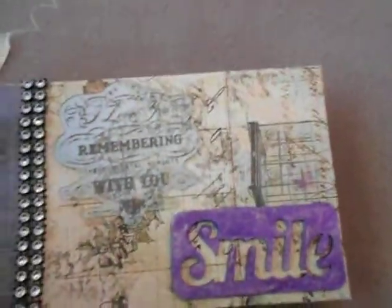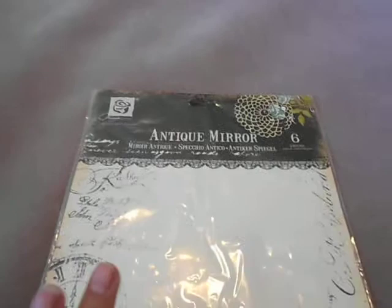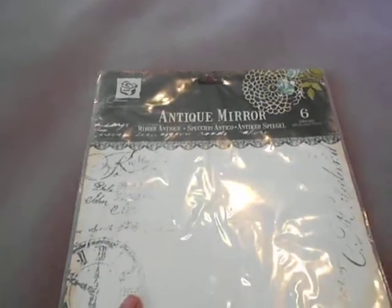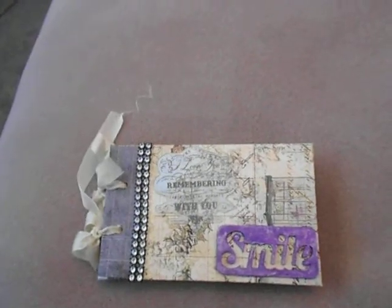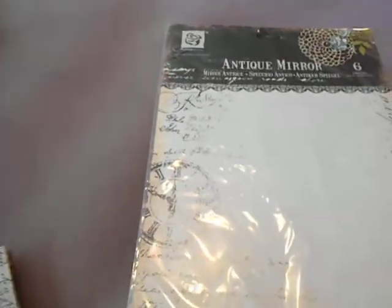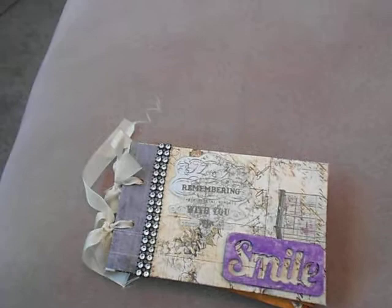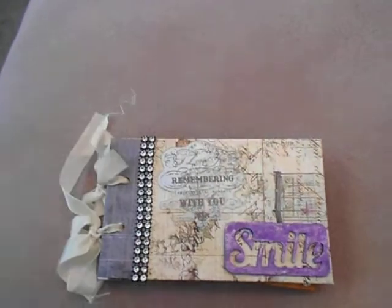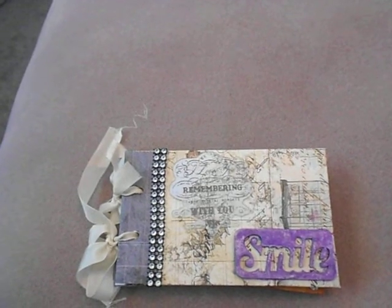This is an antique mirror sticker, also from Prima, and I pretty much used all of it on here and this mini album — with the exception of one that I used for another project on my YouTube channel.